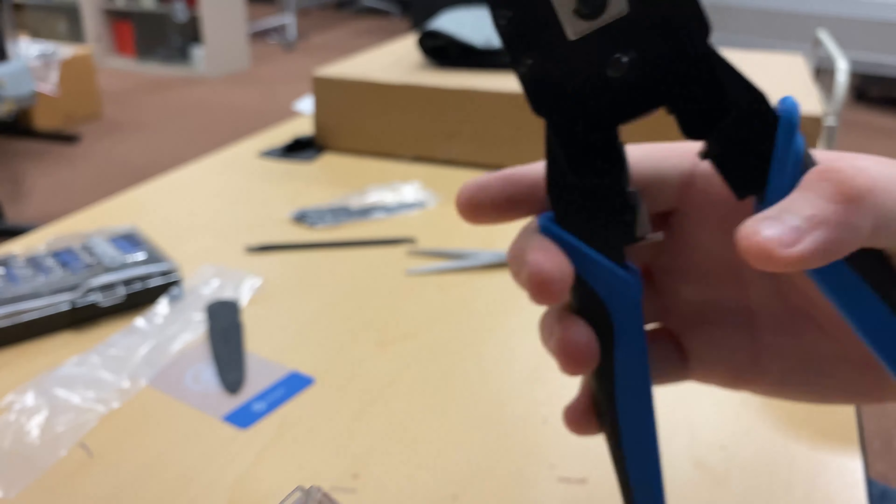Now if you noticed, some of my wires aren't the same length as the others, and that could cause issues — that could make the cable not work. So I'm going to snip off the excess here and get them all nice and perfectly even. That is how they should look.